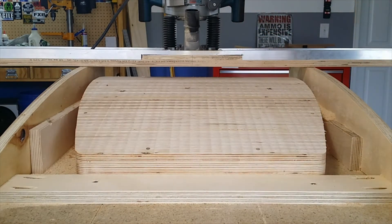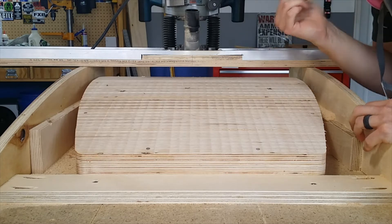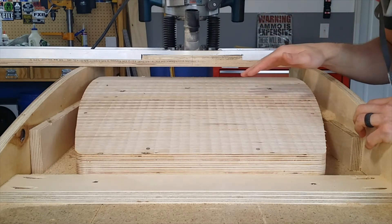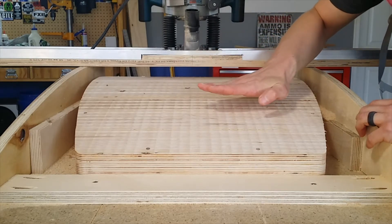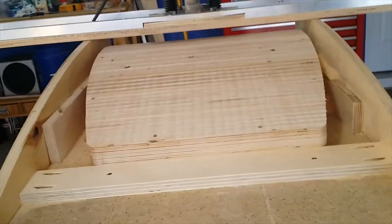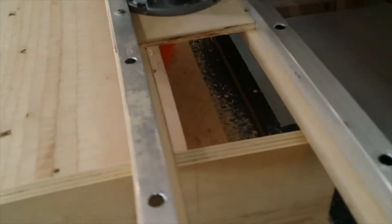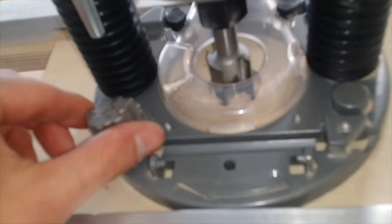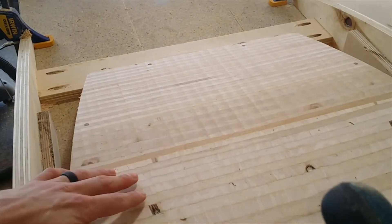Alright guys, there we go. So that's everything down to almost the final depth. I've got one more click that I can go on my turret stops, but I wanted to make sure that I got this nice and flush to the surface. There's still one flat edge right here where one of the layers that stepped down hasn't quite smoothed out — that'll get taken care of on the last pass. What I did last time was continue to use the turrets, go all the way to that last turret stop, and I used the wood like I did this time and ended up with the vertical pattern that you can see there.